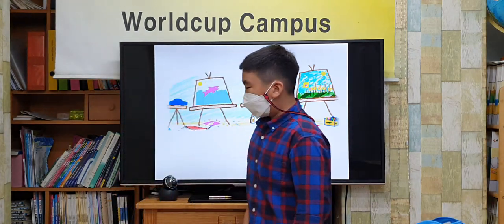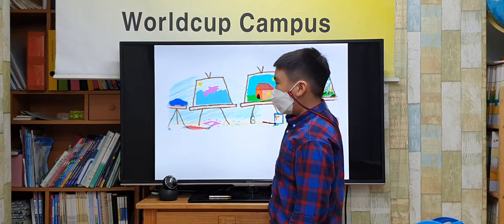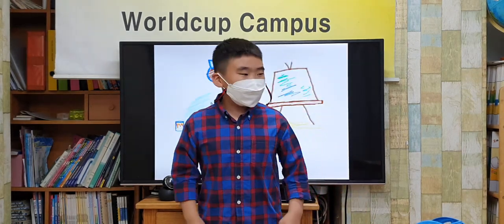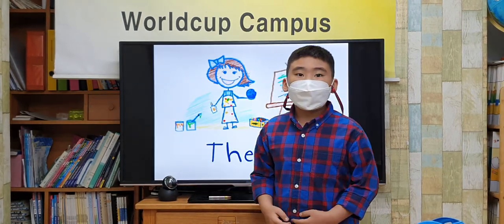You can make a curve, a shark, a bone, and a garden. Art is fun. Yay! The end. Thank you for listening.